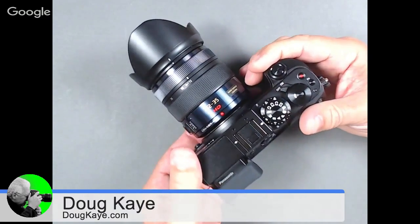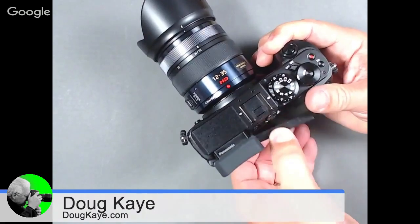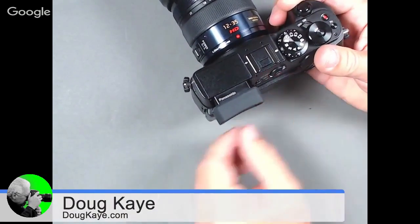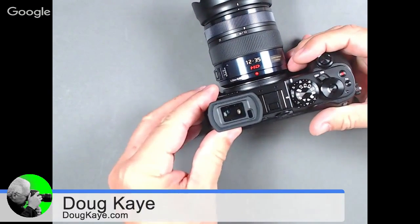One of the features they've added is a fully articulated screen, so you've got one that goes in essentially almost every direction you could possibly want. Let's remember the GX7 also had this tilt-up viewfinder. The tilt-up viewfinder arrived on the GX7 — the GX1 did not have a viewfinder built in. The GX1 had one you could slide on the hot shoe, but no one ever does. Having it built in is obviously a lot more convenient.